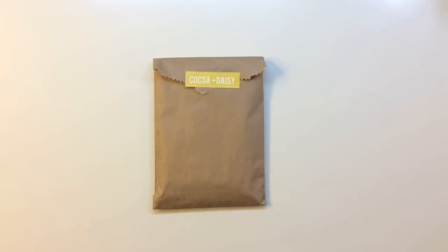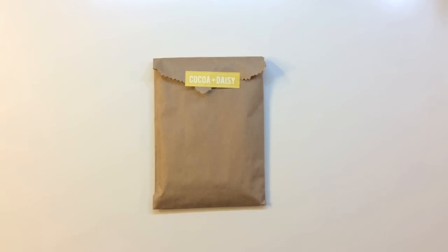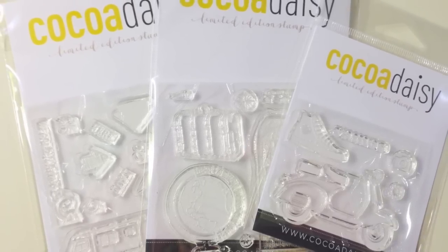Also this month I received the Coco Daisy stamp set subscription, which is really exciting. It includes three exclusive stamp sets. The stamp subscription does not include the main kit stamp, but you do get three really cool stamp sets for July.